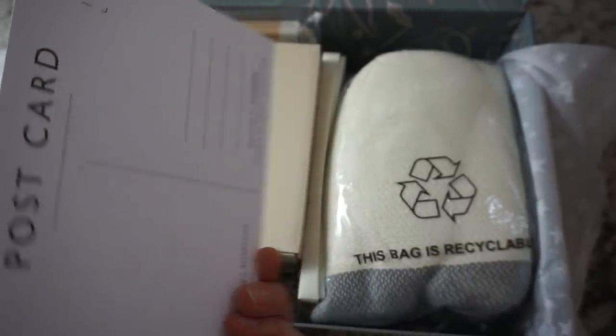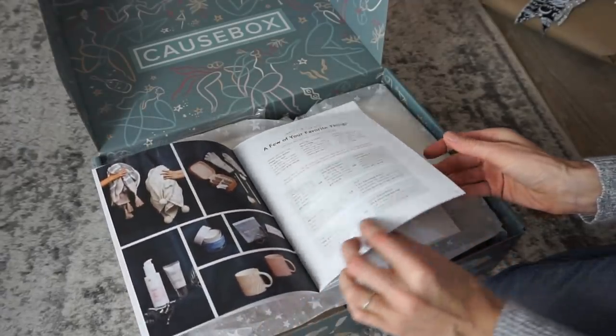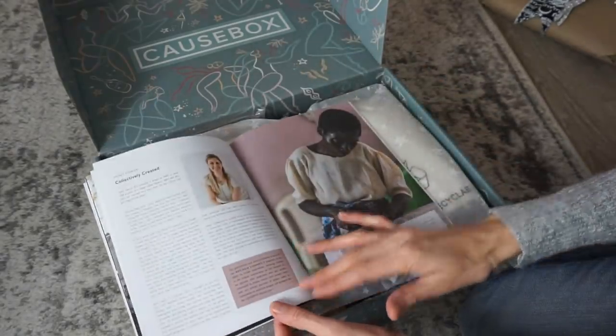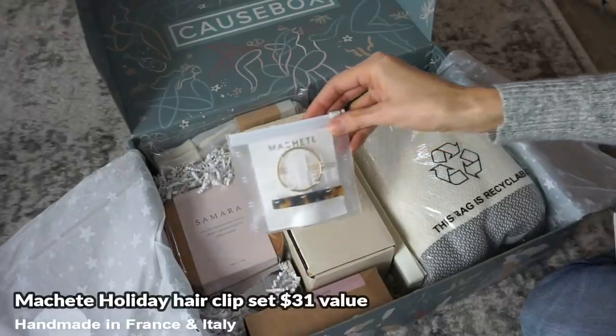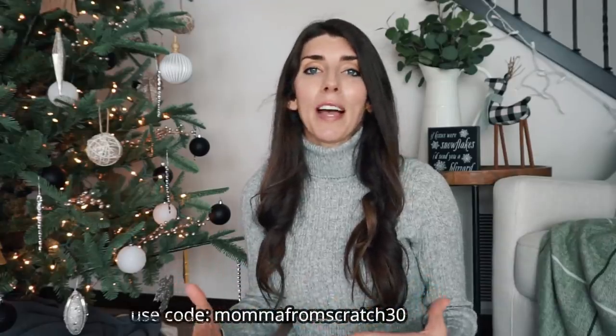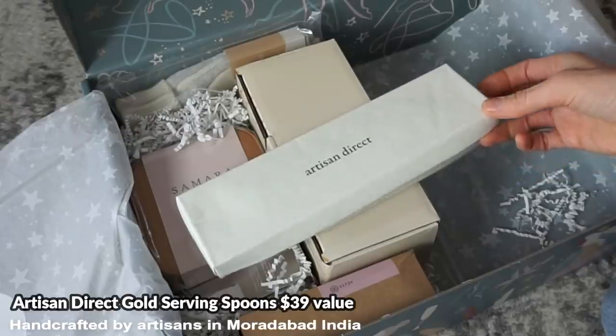Each box comes with an exclusive magazine that tells you where the product is made, what the brand is about, who the brand gives back to, and who is directly impacted — which is really neat. They partner with emerging brands, artists, and designers that give back to their communities. Each box has over $200 worth of value, and with my 30% off coupon code you can pick it up for around $35 to $38 depending on which subscription you choose.